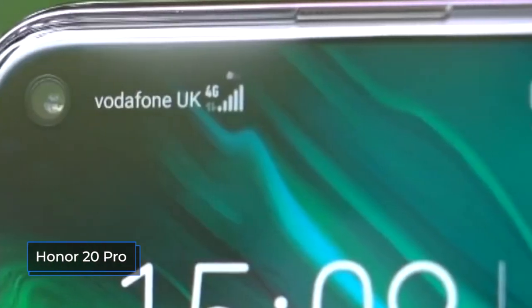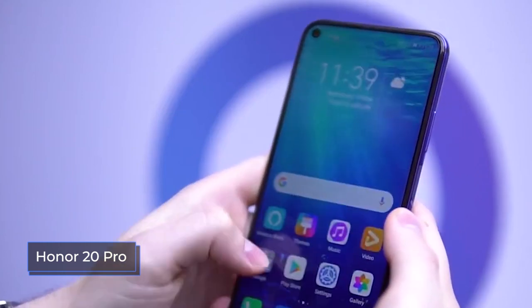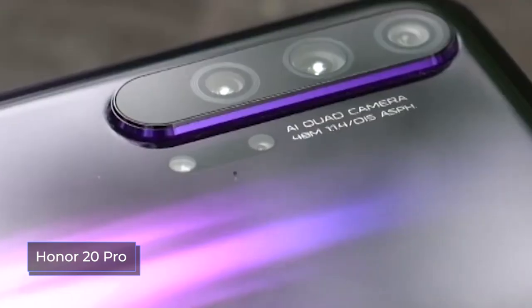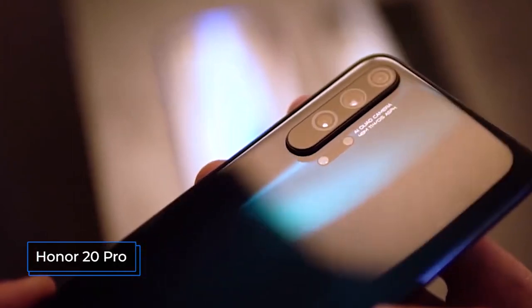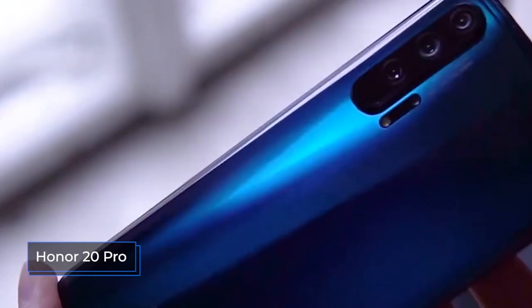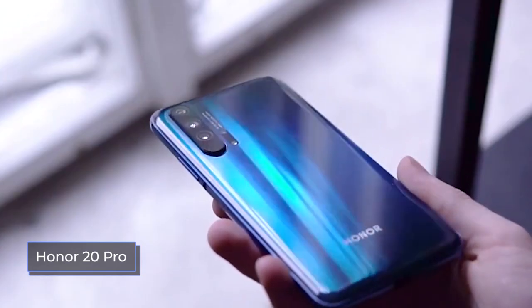What makes smartphones awesome in terms of external components? First of all, both smartphones have a frameless screen. The Honor 20 Pro has a cutout for the camera in the upper corner, while the Xiaomi Mi 9T Pro has a retractable camera, and thus the screen occupies almost the entire front surface. As a result, 84% of the Honor 20 Pro's front is screen, with the Mi 9T Pro at 86%.